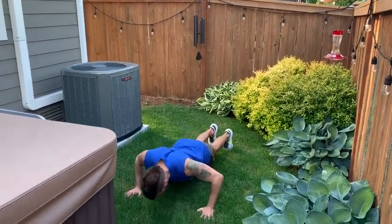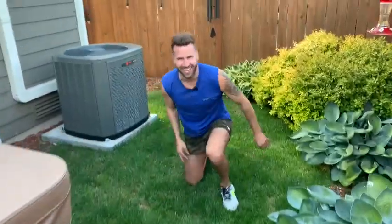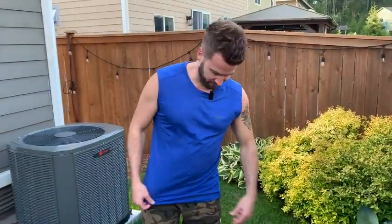You can even do push-ups wearing it — wow.